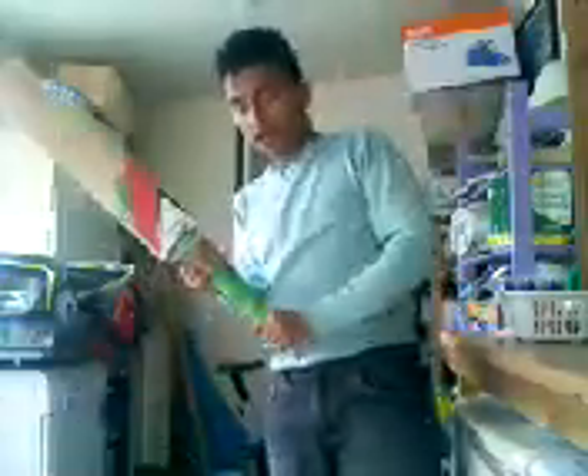Today, I shall show you how to hold a Crooked Bat. So first, you get your right hand and put it at the bottom of the bat. Then get your left hand and put it at the top of the bat.